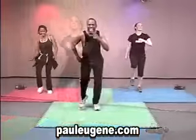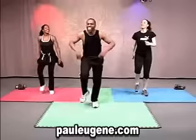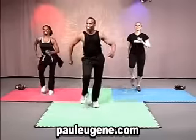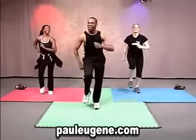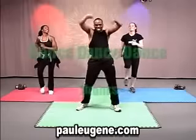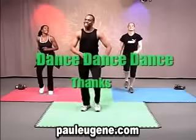You know we got to add something to that, right? We have a thing we call thanks, because we love to give thanks for everything. Alright, you keep the march, you watch what I do. It's seven, six, five, four, three, two, clap.